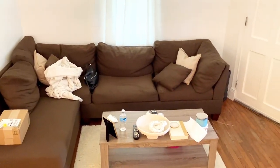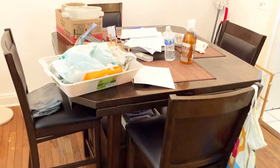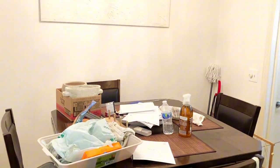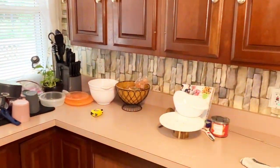Hi guys, welcome to today's video. I'm going to be taking you along with me while I get some cleaning done around my home. I'm going to be cleaning my living room, my dining room, and my kitchen. So let's jump straight into today's video.